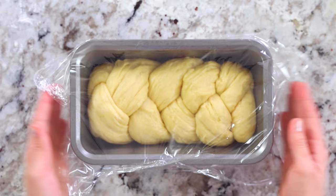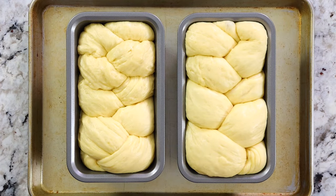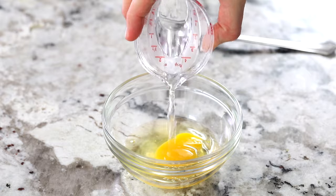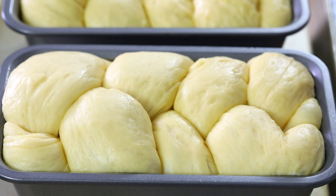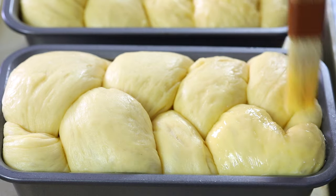Cover the dough with cheesecloth or plastic wrap and let it rise once more for about 30 minutes to an hour. In the meantime, roughly whisk one large egg with one teaspoon of water. Once the brioche dough is done rising, generously brush that egg wash right over both bread loaves.